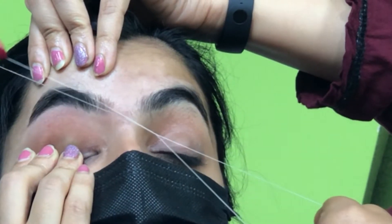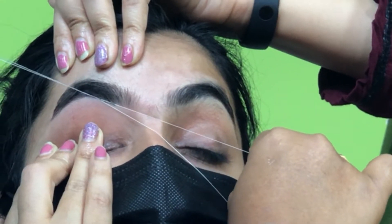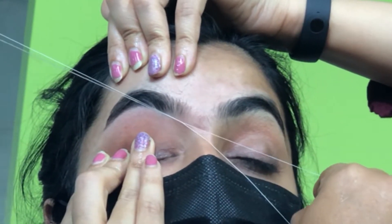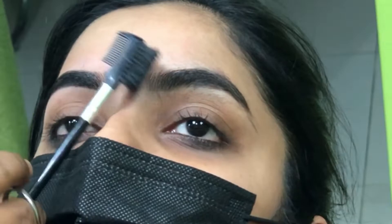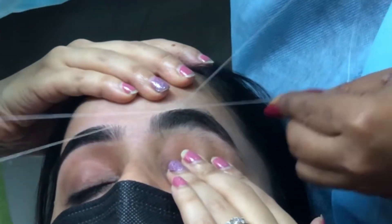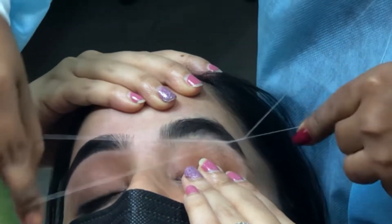Number one: always have a mental picture of your eyebrow shape before you step into the beauty parlor. Number two: every time, tell your stylist to remove only your extras.